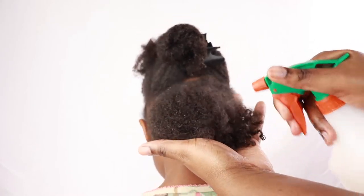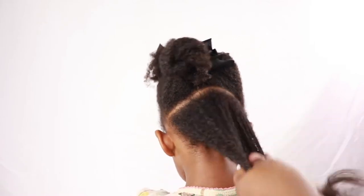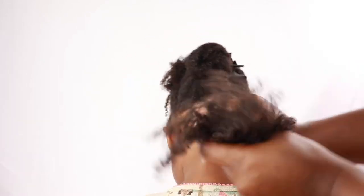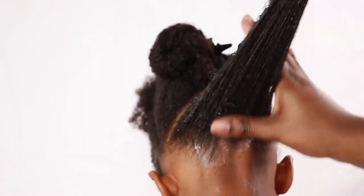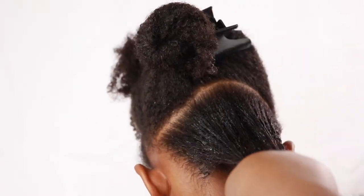Starting with this back section, I'm just going to spritz her hair down a little bit more with water because her hair started to dry out as I was parting it. Then I'm going to add some cream — the Cream of Nature hydrating curling cream. It's really good at moisturizing her hair and defining her little ringlets and curls. I'm going to use this to moisturize and style her hair.